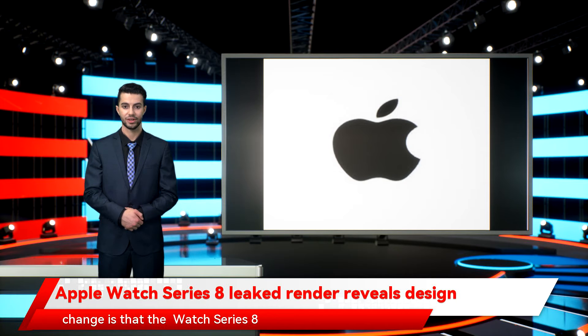In fact, the only noticeable change is that the Watch Series 8 has a pair of speaker grills instead of one. It's also worth noting that the color used is not a part of the leak, but the source claims to have seen the Watch Series 8 in a light green shade, similar to the iPad Air.